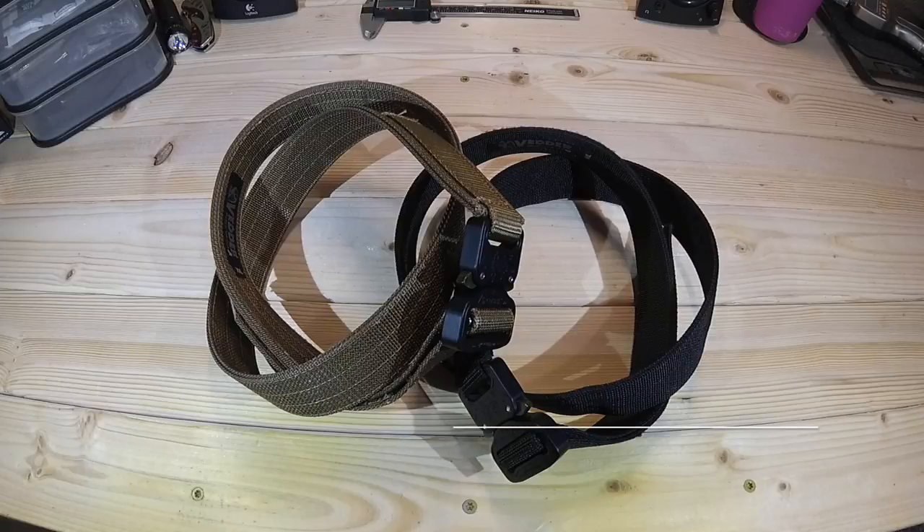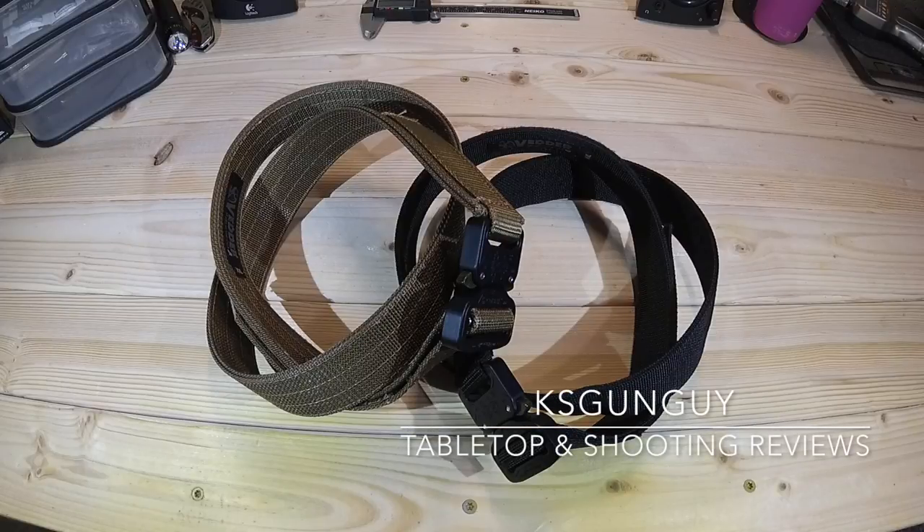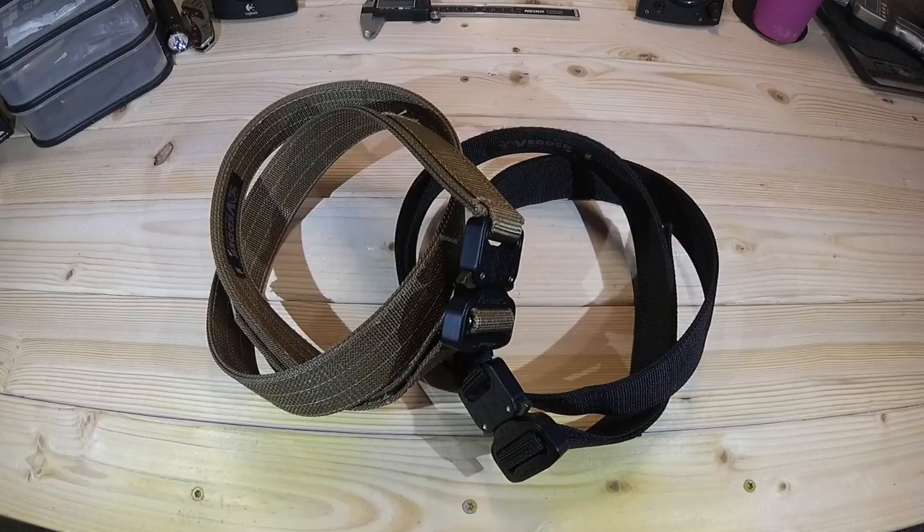What's up, YouTube? KSGunGuy here. Thanks for joining me today. In my quest to experience and have a lot of fun with as many firearms as I possibly can and share those experiences with you, another subject I cover on the channel quite often is concealed carry, or EDC.